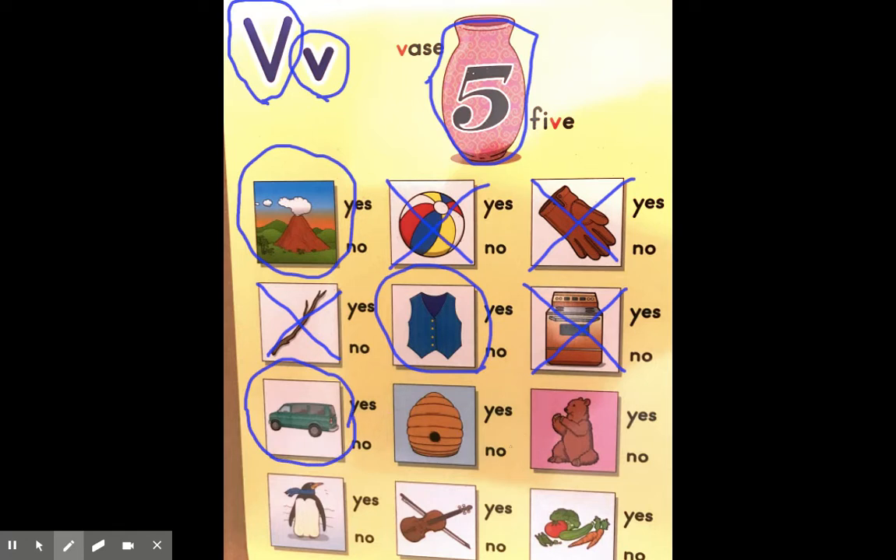Next we have a hive — a beehive. H, h, hive. Does hive begin with the same sound as vvvase? No, that doesn't work. And it looks like we have a penguin down here. Does penguin start like vase? No, those don't match. I'm going to cross that out.